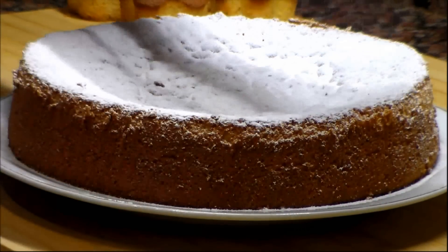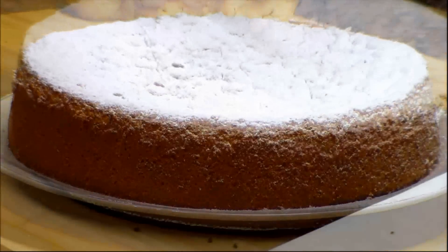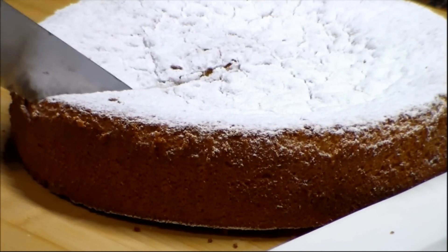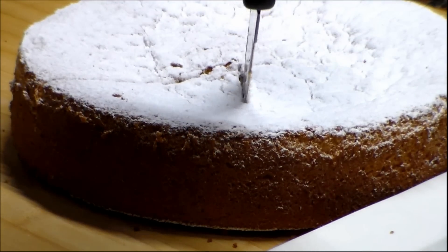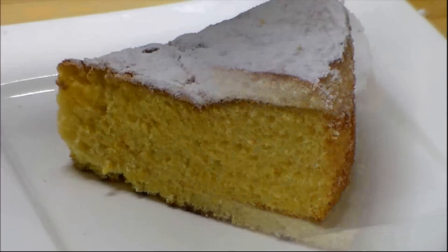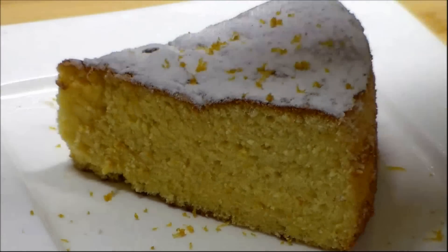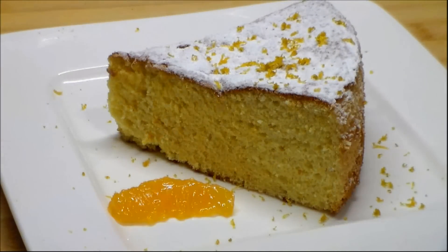We can dust the top with powdered or icing sugar. As you can see the cake is very soft. You can serve it with some orange zest on top and some orange slices.